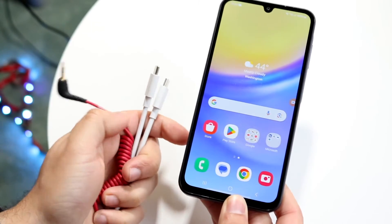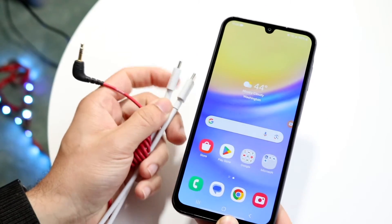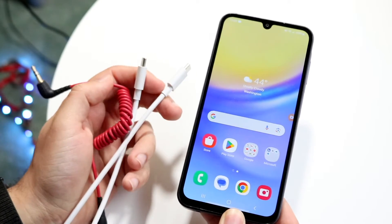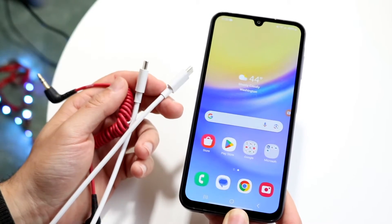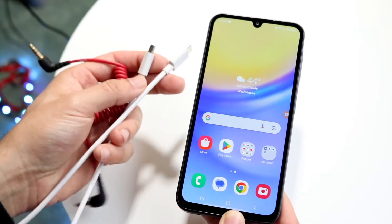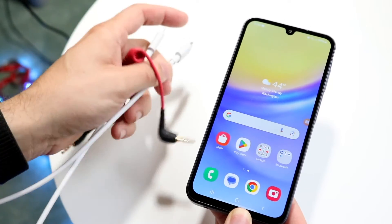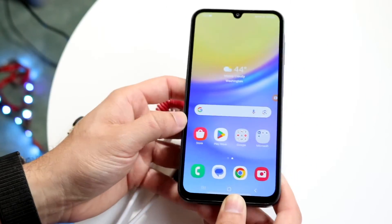You might be in a really weird situation where your plugged-in accessories are just not working on your Android phone. Maybe you have some random accessories for your particular device — USB-C cables, adapters, or even headphone jack things on phones that have headphone jacks — and none of those things seem to be working.